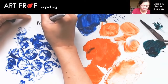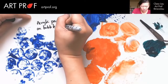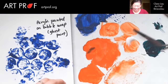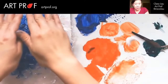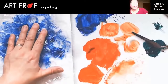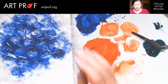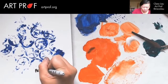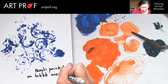Let's write this down: 'acrylic painted on bubble wrap, ghost print.' Let's do another ghost because there's still quite a bit of paint on this. What I'm hoping to do is take photos of all of these and post a dictionary on artprof.org — tell me in the chat, would you like me to do that? Oh, I like that one — that one's better. So 'acrylic painted on bubble wrap, second ghost print.'